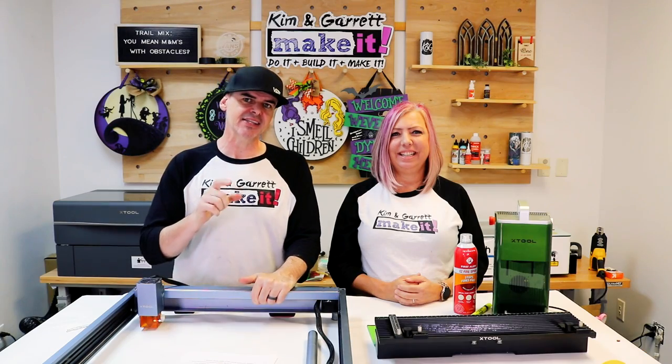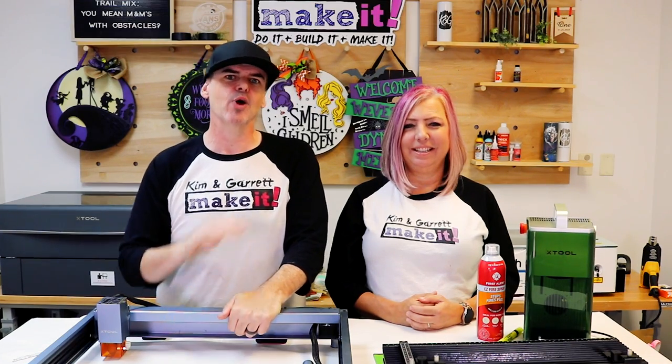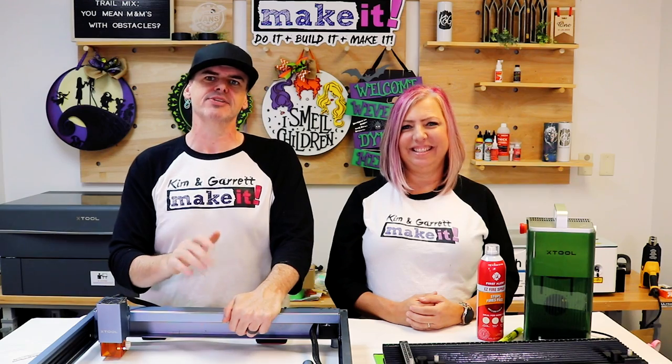Market yourself — use social media, craft fairs, and online platforms to showcase your work and attract customers. Starting a laser engraving and cutting business might seem like a leap, but with the right preparation, equipment, and creativity, you're well on your way to crafting your own success story.